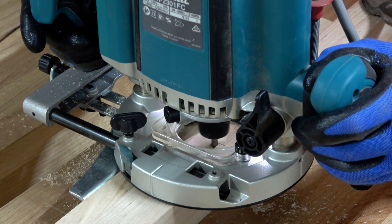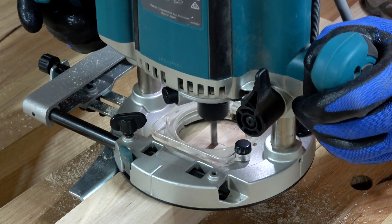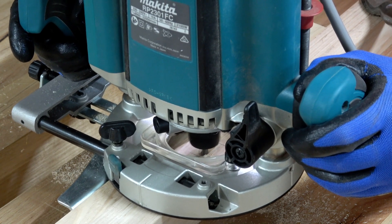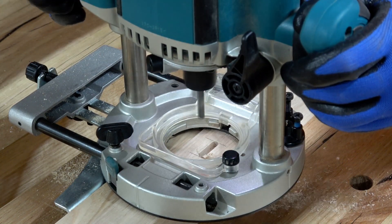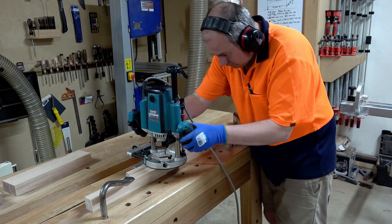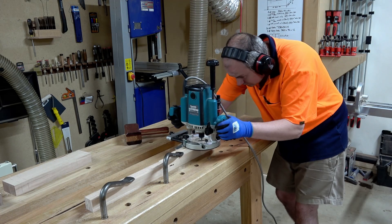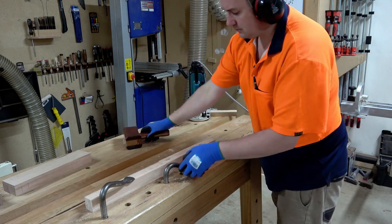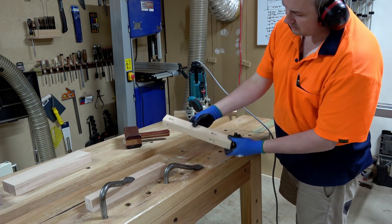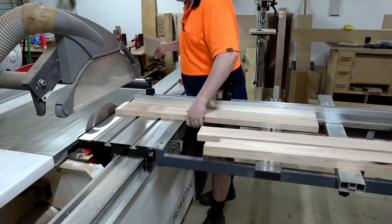It's not overly critical but it does make everything a lot easier. Since you're routing right near the end of the legs, the router has a tendency to tip over — that's why I've got another leg backed up behind it to stop the router from tipping over. Now that the legs have been mortised I can start working on the rails.